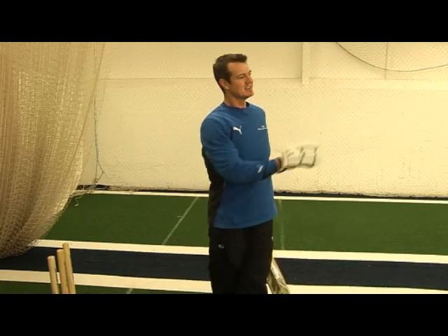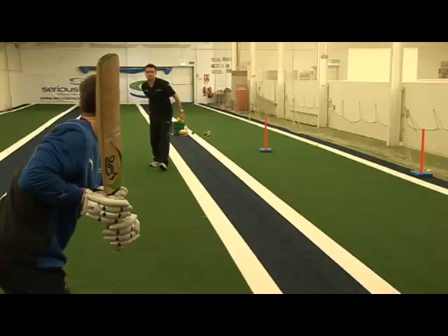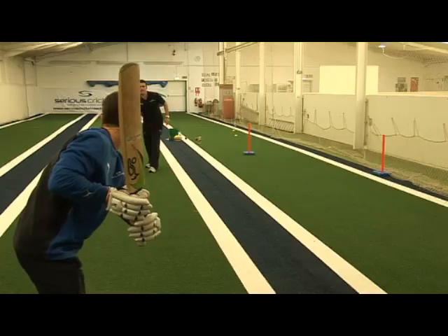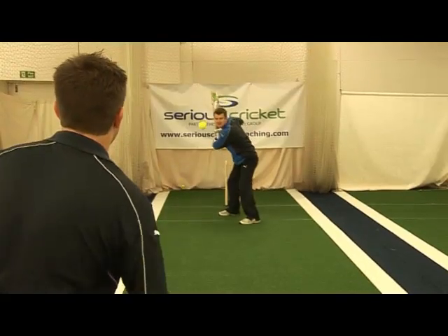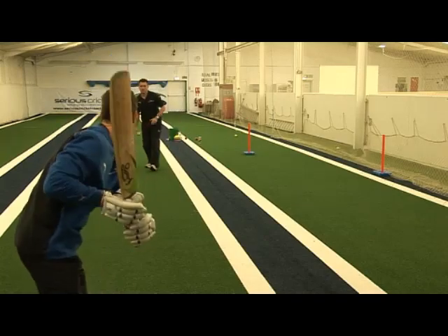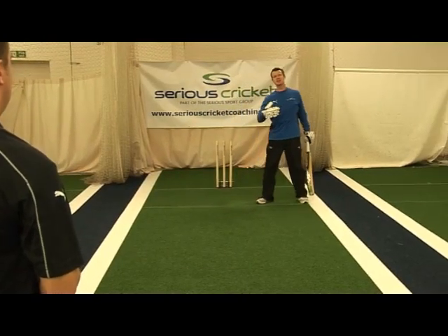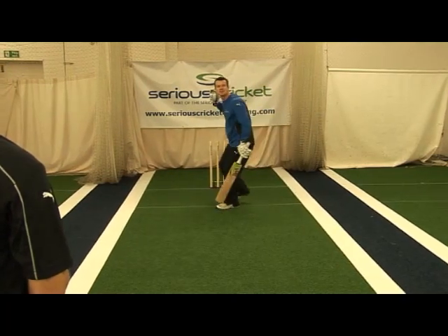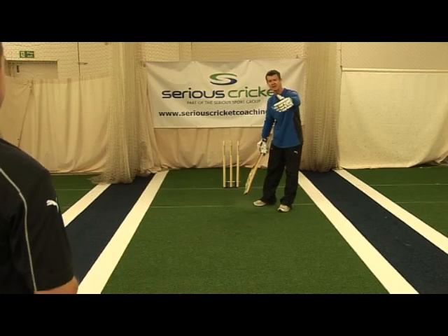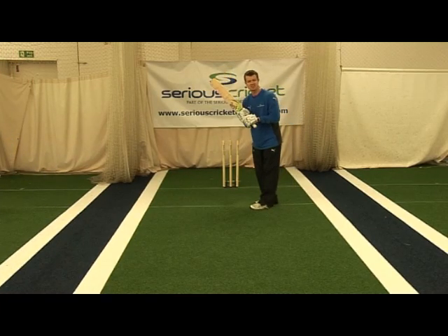You can set a little target there. We've got a couple of orange stumps and I'm going to aim between those. Having got the feel for how the body and the hands work from the finishing position, we then progress the drill where the feeder goes back and throws overarm down on one knee and you start in your stance position.